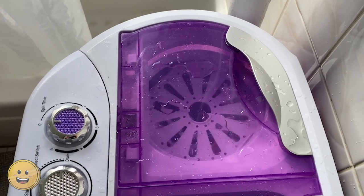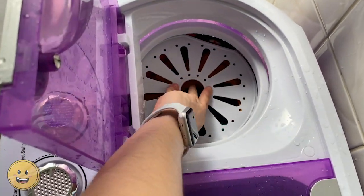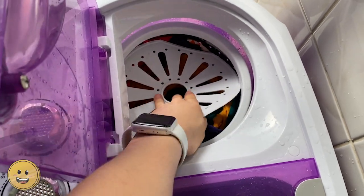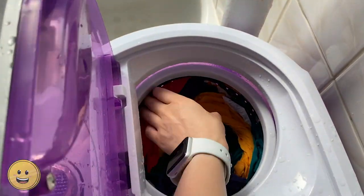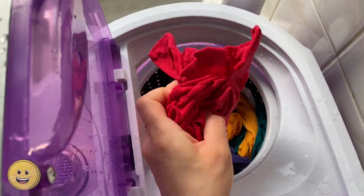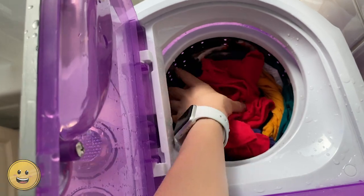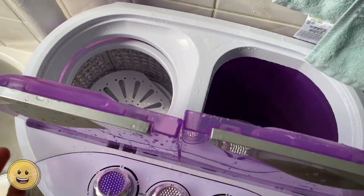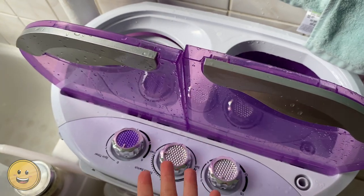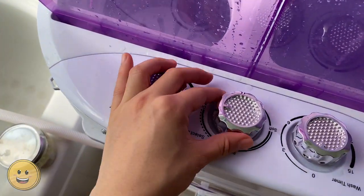Once it's done spinning, you just open the lid, take that plastic thing out, and you have your clothes washed. Now to clean up: I put that plastic thing into the spinner and leave the cover open so it can ventilate. I change the knob back to standard for next time.